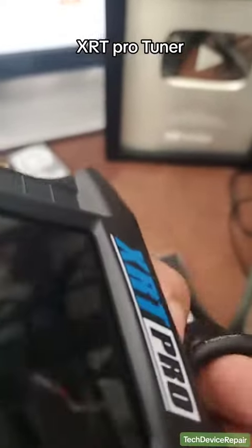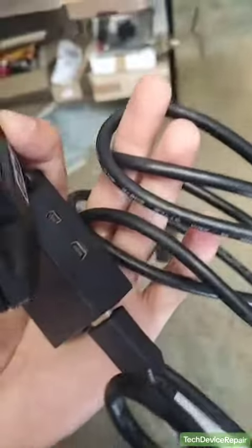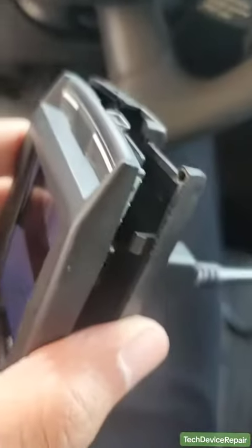You guys remember this XRT Pro that we replaced the HDMI port on and it wasn't working. I have a tester cable here that's supposed to be working, so let's go test it in my car. I know for a fact the cable is working.